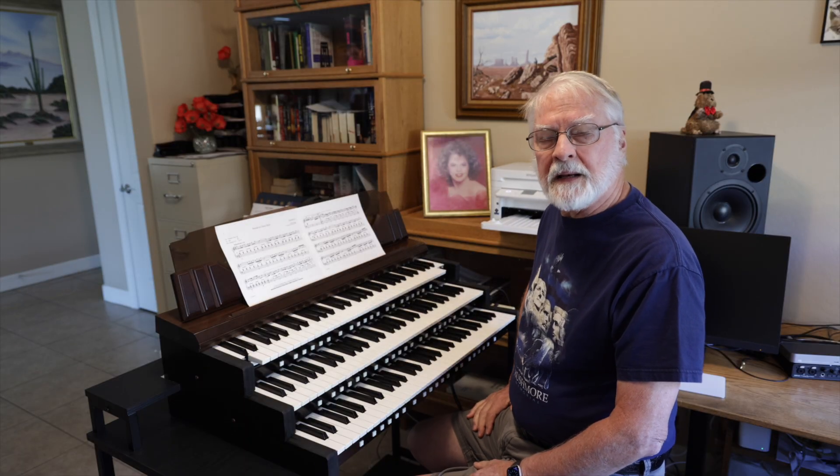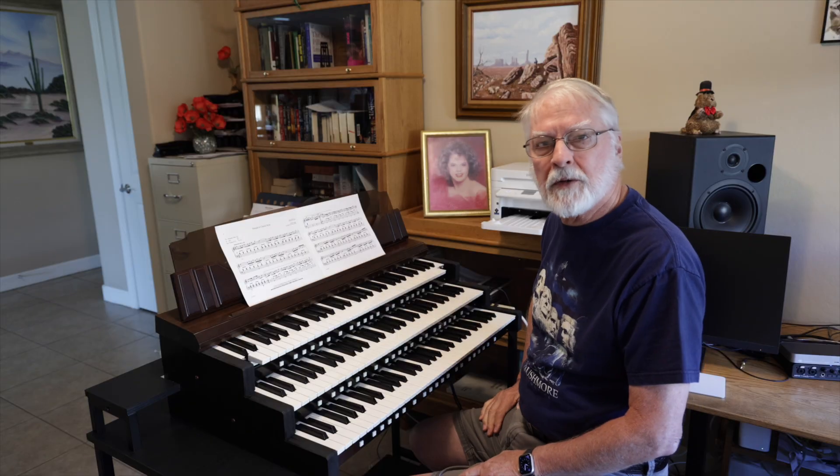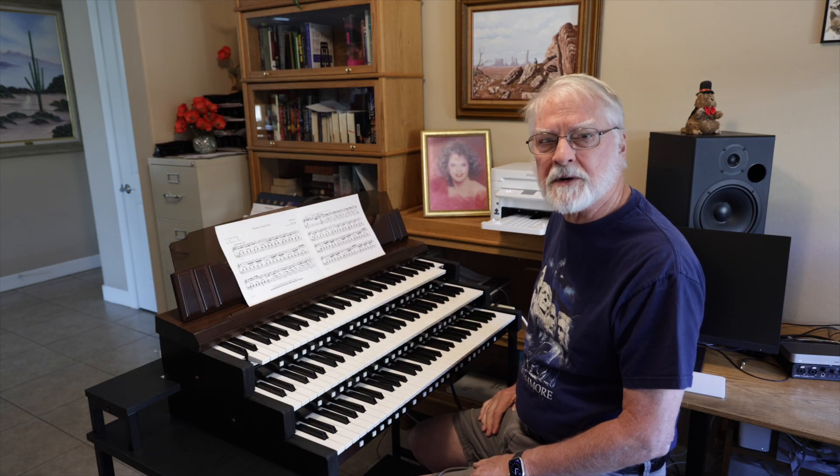Hi, my name is Bill Olms. Today in this video I'm going to show you how I built this virtual pipe organ for under a thousand dollars by scrounging parts from used organs and other sources.